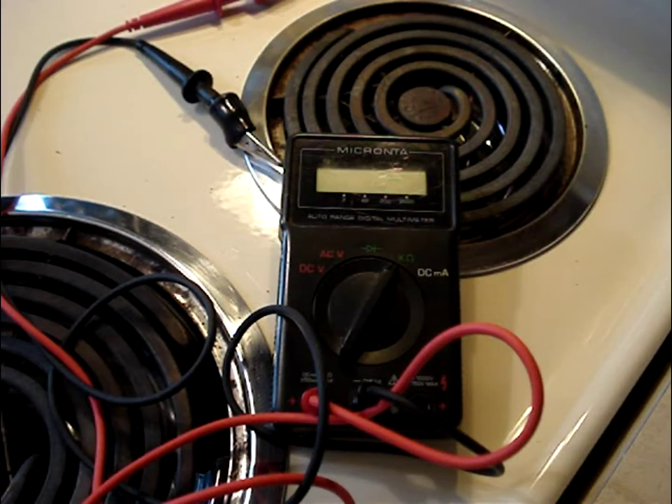I'll also post a video showing how to use logic and visual inspection to find common problems with electric burner circuits. When I've posted it, I'll put a link in the box below this video so you can find it.